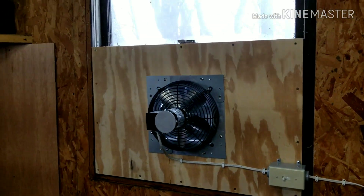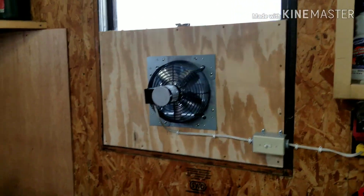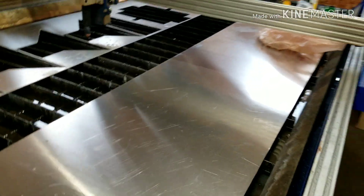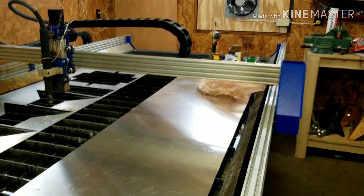Let's go ahead and get this table fired up and finish off this project by cutting something on it — seeing if this thing actually does what it's supposed to. I'm going to make the screen that goes outside around the fan to help keep bugs out, because that gap isn't completely tight. Let's go ahead and draw up a screen, cut it out of this aluminum, bend it up, and install it. I can't finish off a video without having at least some CNC cut footage in it. Here we go.